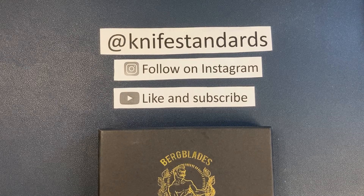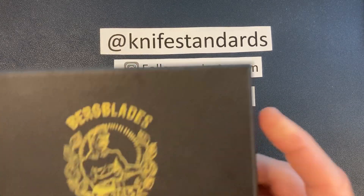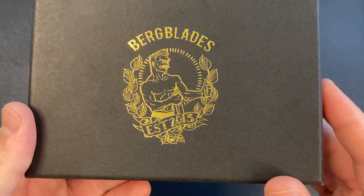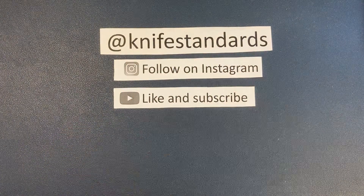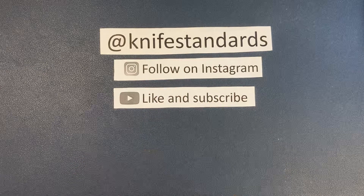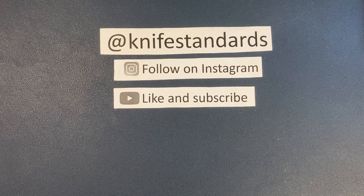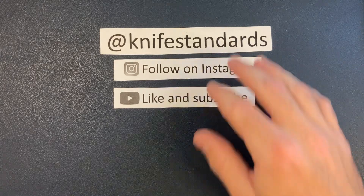Hey, this is Knife Standards. Today I'm going to be doing a quick unboxing and first impressions of the Berg Blades Iron Pup. But first, please follow me at Knife Standards on Instagram, and don't forget to like this video and subscribe to my channel for a lot more knife content and weekly knife reviews.